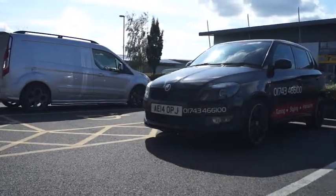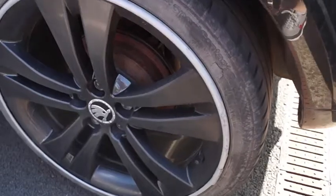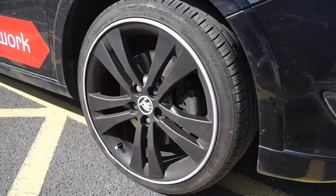Firstly, let's look at our little Fabia with the black wheels and contrasting silver alloy gators fitted. As you can see around the rim of the gators, there's some minor scuffing, but it doesn't stand out too much as the plastic is the same colour all the way through.